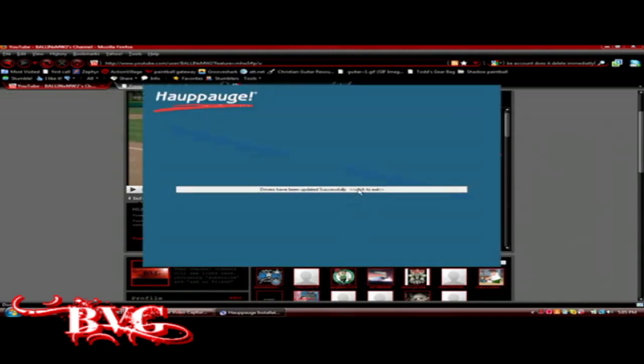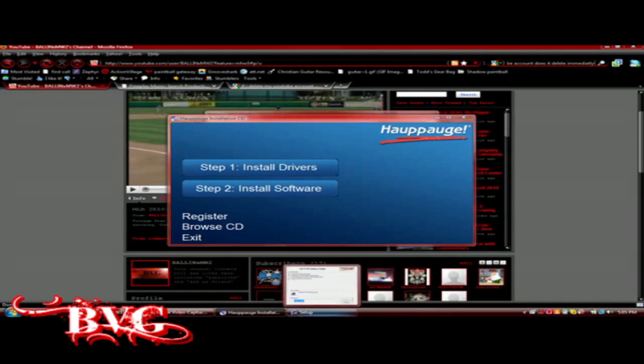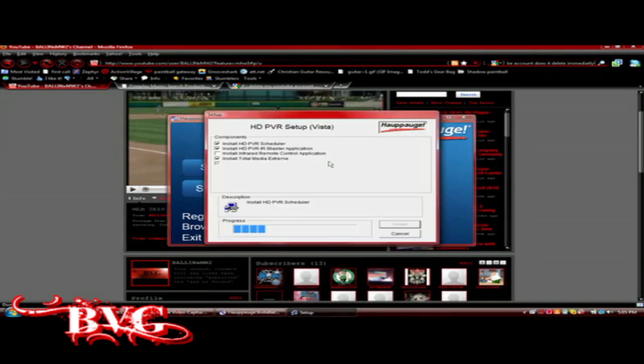It's going to come up with a couple of different windows — you just have to click Next, Finish, I Agree, and stuff like that. It's going to go into installing the software and come up as a setup window. You check the ones you want to install — I would install everything that's already checked. If you really want to install the IR Blaster program you can do that too, then click Next and it will start the process.